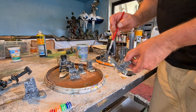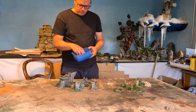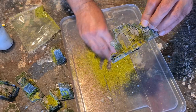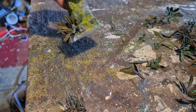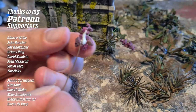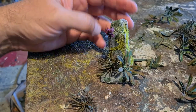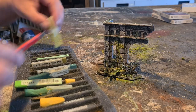Now we get some flocking — homemade flock from sawdust, there's a video — and some foam flock. Let's add those plastic plants. And of course, as always, thank you my patrons for supporting me, it means really a lot to me. Some fine-tuning with some pastel powder — that's it!